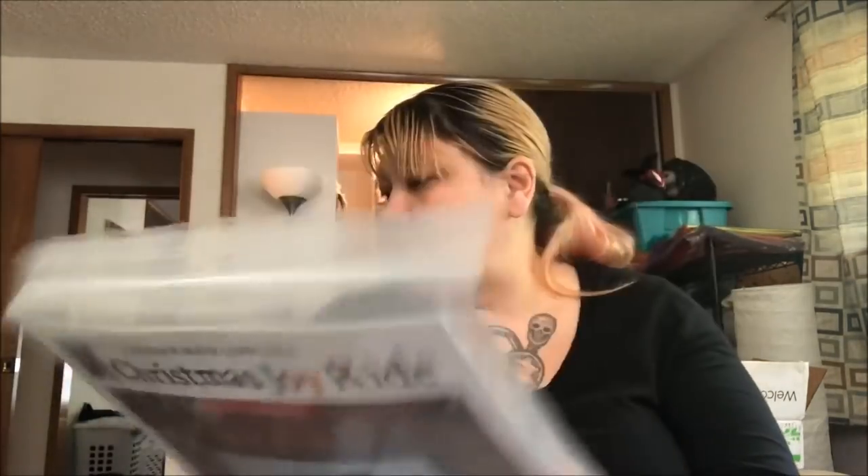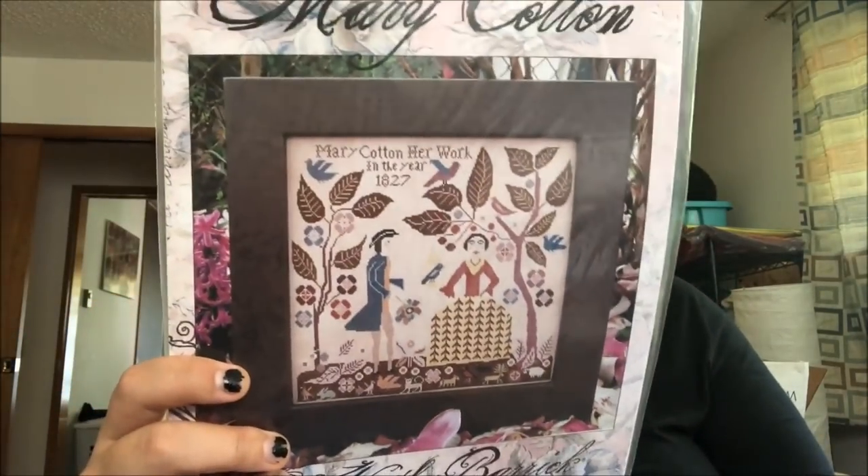I've got two of the Mary Cotton ones — if anyone wants one, Merry Cotton will be five dollars including shipping. The Mirabilia one will be ten dollars including shipping. Message me!